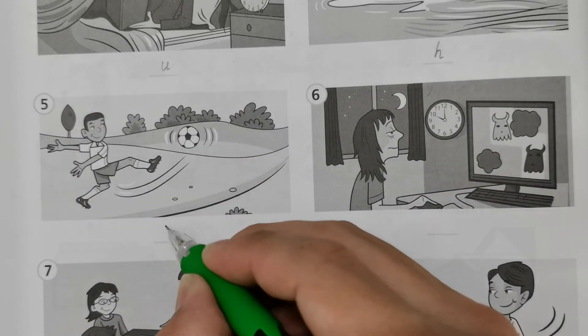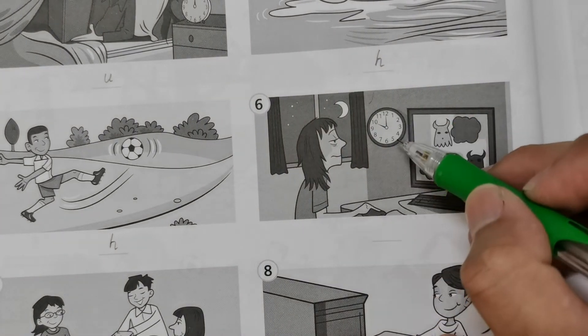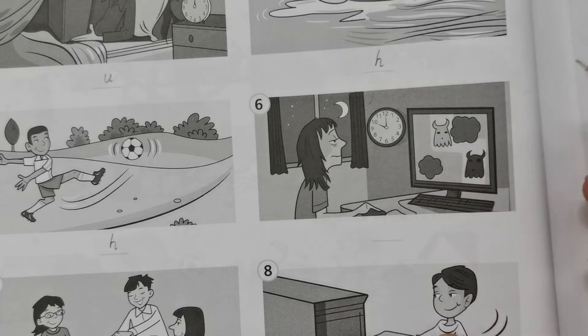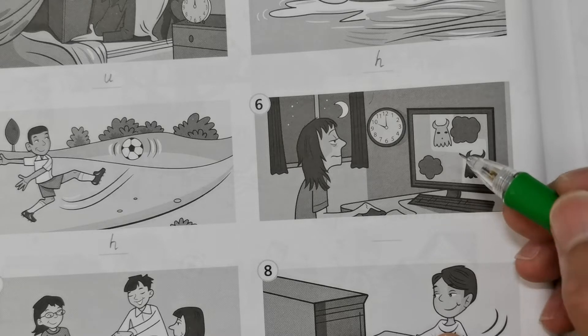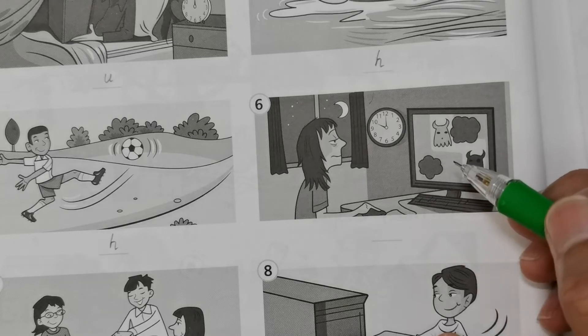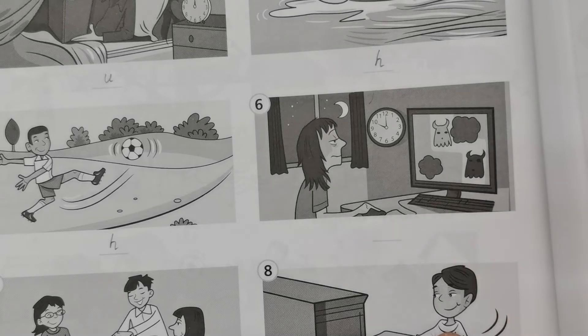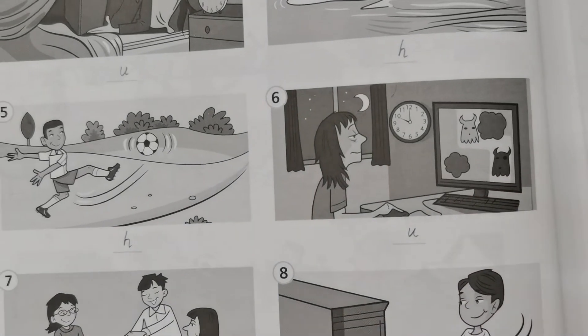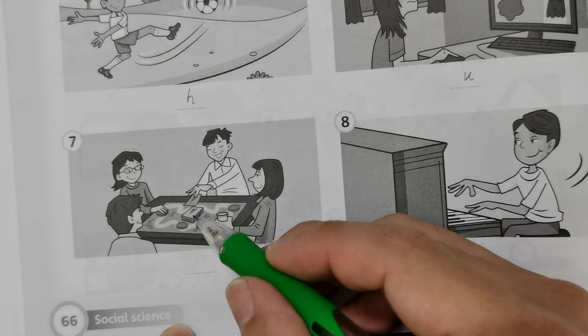Number six: the clock shows around ten o'clock at night and she's still playing computer games, which is not very good. The blue light from the PC screen will make it even harder to fall asleep. This is not good for your sleep — you need around eight hours of adequate sleep. So this is unhealthy.